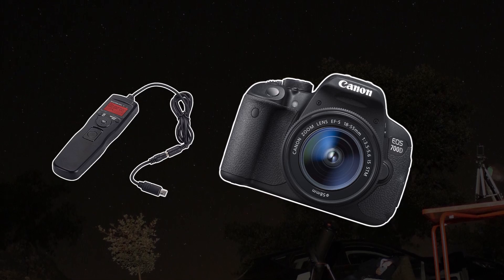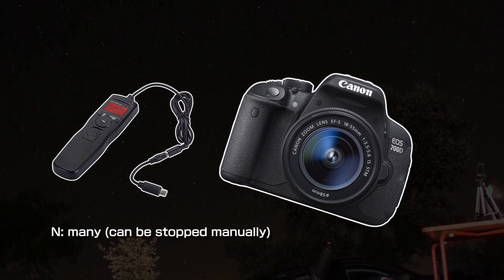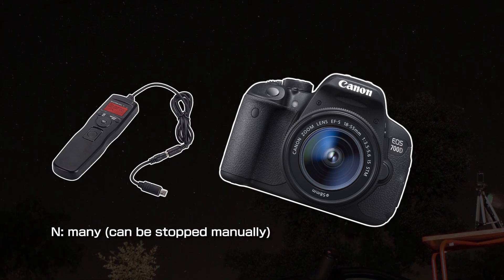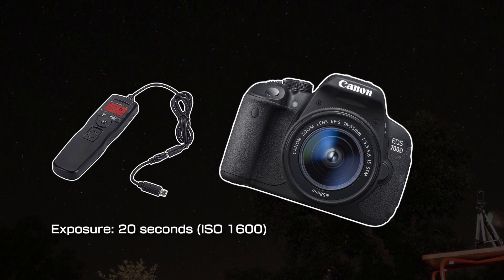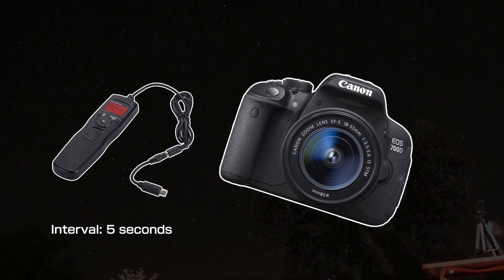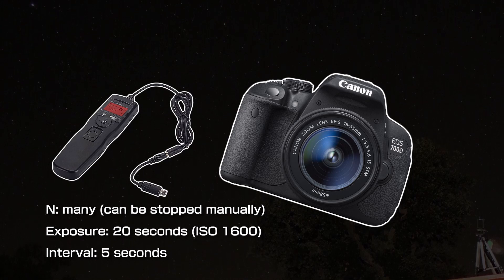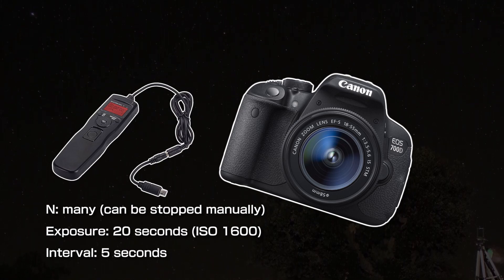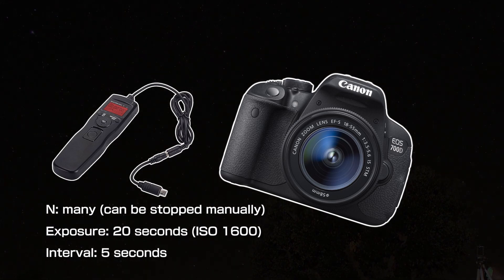On the remote controller, I've set it to take a huge amount of frames, even though I stop it manually after around 70 to 100, with 20 seconds of exposure each and a five-second interval between each photo. The objective is to take a large amount of single photos of 20 seconds — this can vary — and then stack them all during post-processing to get the best result. More on that later.